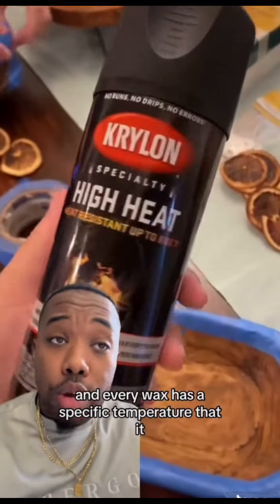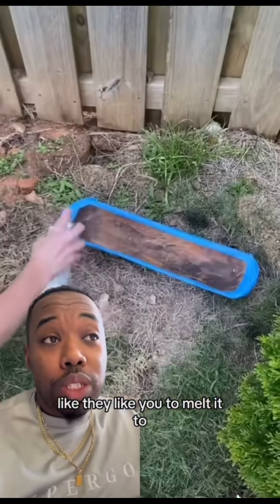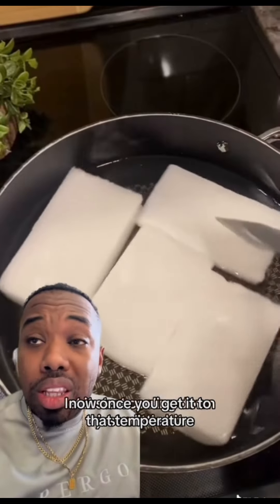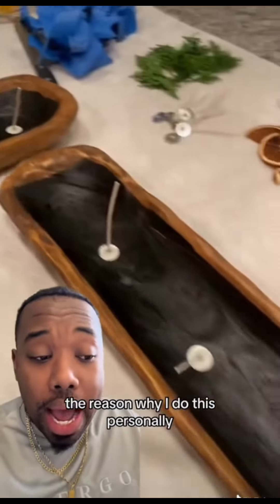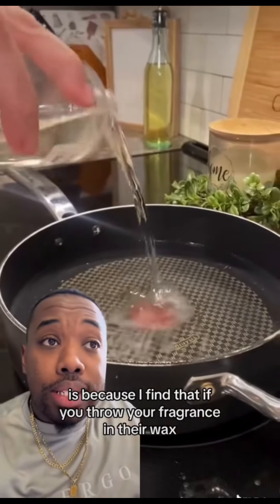How we make this is really simple. All we're going to do is heat up our wax to temperature — every wax has a specific temperature that they like you to melt it to. Once you get it to that temperature, let it start cooling down just a little bit.